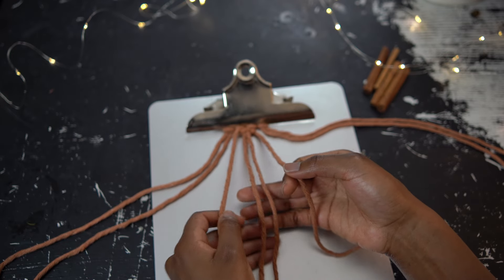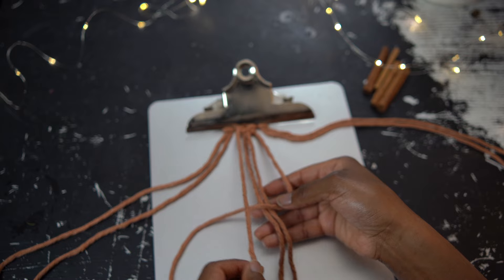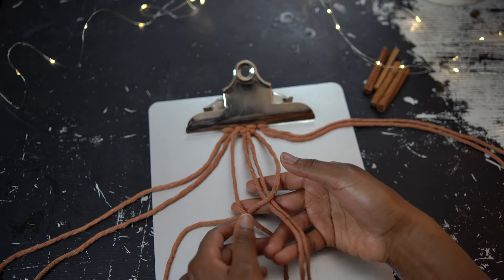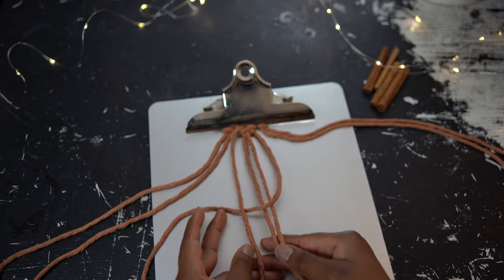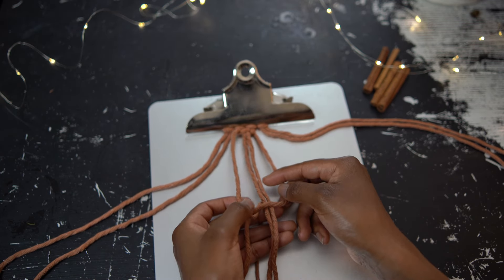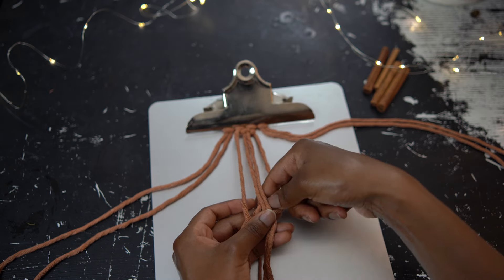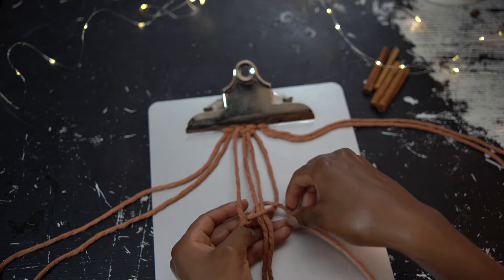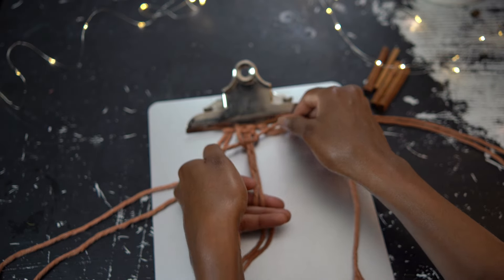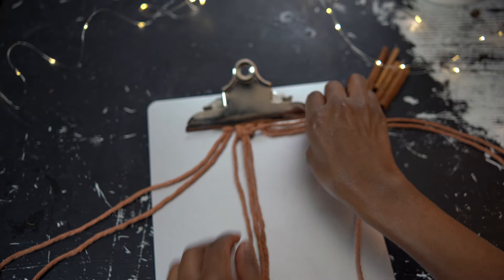Now take that right working cord and bring it over the two middle standing cords. Then take that left working cord and place it over the right working cord — this makes the shape of a letter P. Continue with that left working cord: bring it behind the two middle standing cords and through the space between the right working and right standing cords from back to front. Pull up all the way to bring that knot up to meet the first half, completing our square knot.